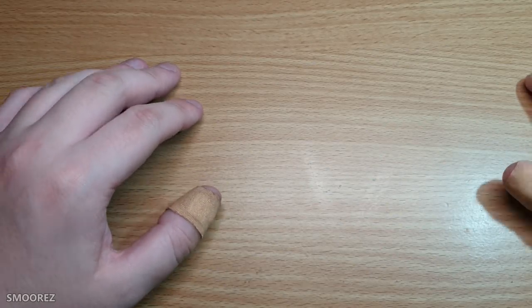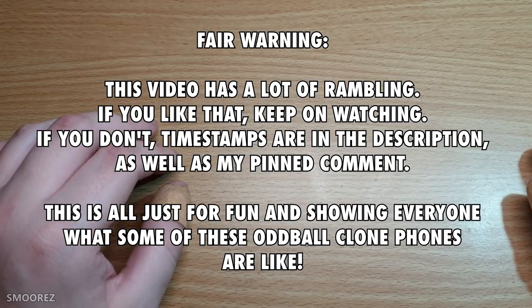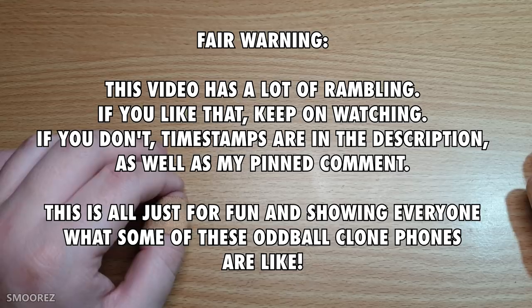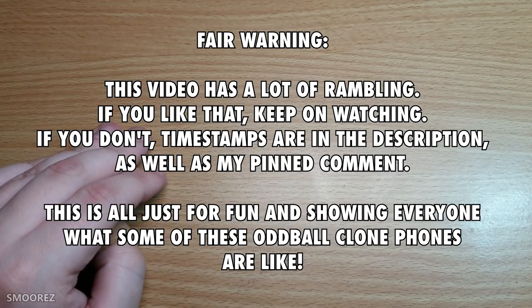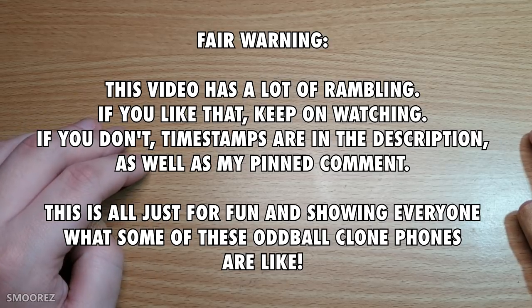Hello everyone and welcome back to another video. This is a bit spontaneous — I wasn't planning to make a video but this kind of happened. I figured this would be a good throwback considering I'm doing clone videos now because it's just fun. Let me share a bit of a story.